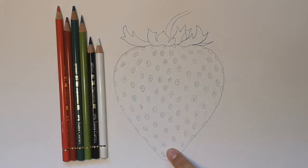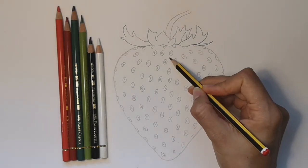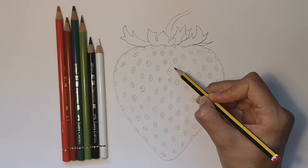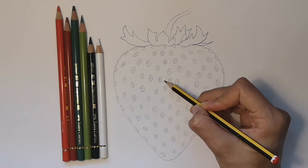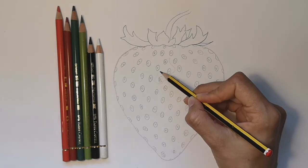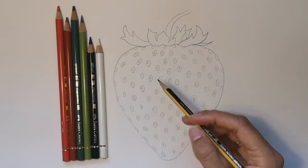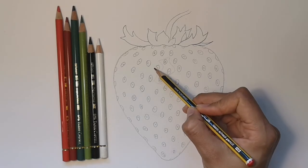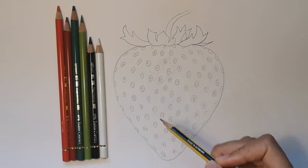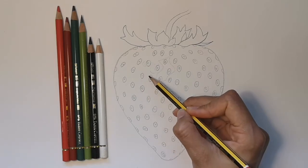The first thing I'm going to do is pick out the light areas of my strawberry where the light is reflecting off it, and I'm going to draw very lightly around the shape of the light reflection. When you do this, try and press very lightly with your pencil. Around some of the seeds, there's a curved reflection of light.